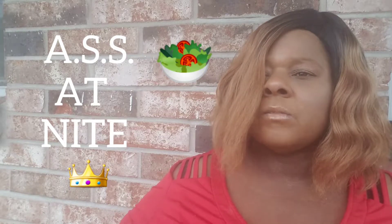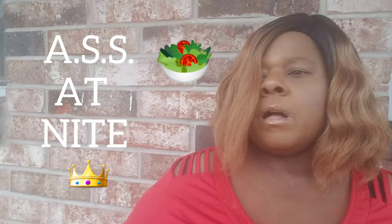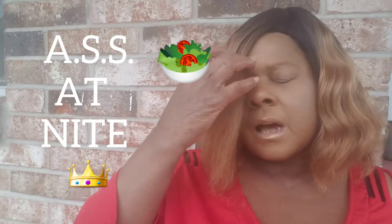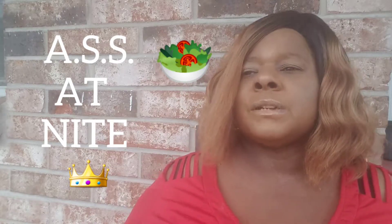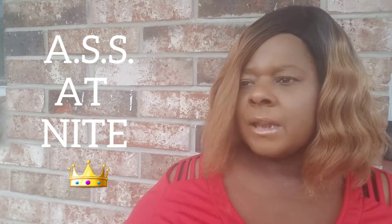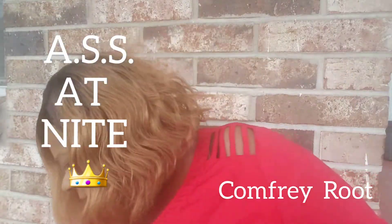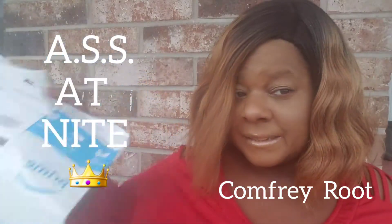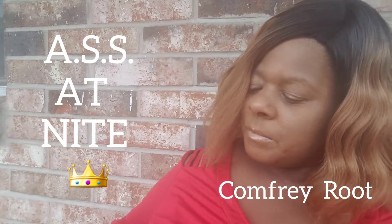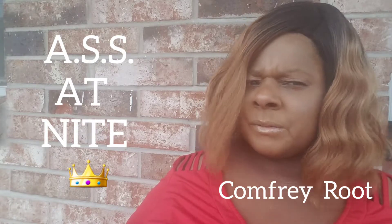I'm into a lot more healthy eating — greens and vegetables. I've also been reading a lot about comfrey. Comfrey is known as the 'bone knitter' and it helps a lot with joint pain and aches. So I purchased some comfrey from Amazon Prime.